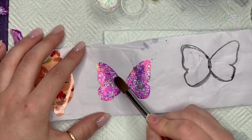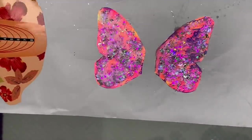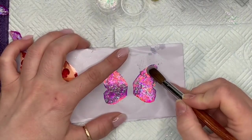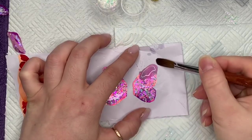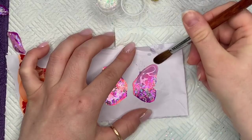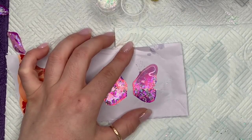So this butterfly I actually made for my nan for her birthday — look how gorgeous that is! That's going to be the wing. Once you're happy with everything, you're going to cap it all in clear acrylic. When you're doing this part, try to keep it as neat as possible around the edge so you don't have as much filing to do.